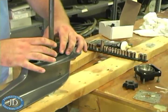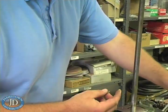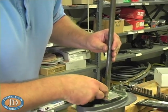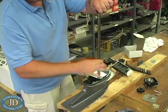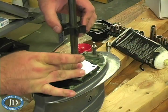Install the new pump base plate. Put a small amount of grease in the keyway and install the key. Apply a thin layer of grease to the drive shaft and slide the impeller down the shaft and over the key.